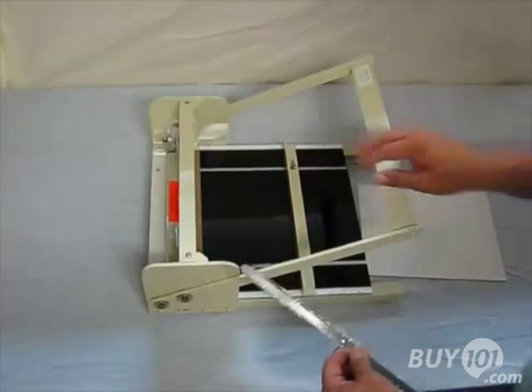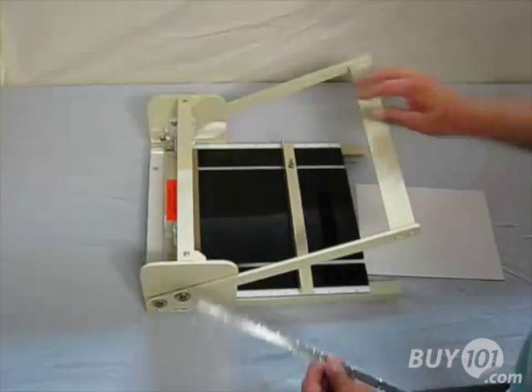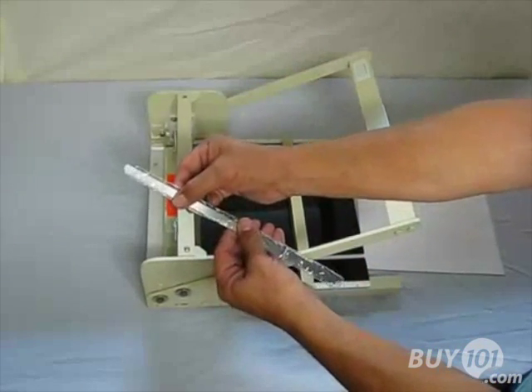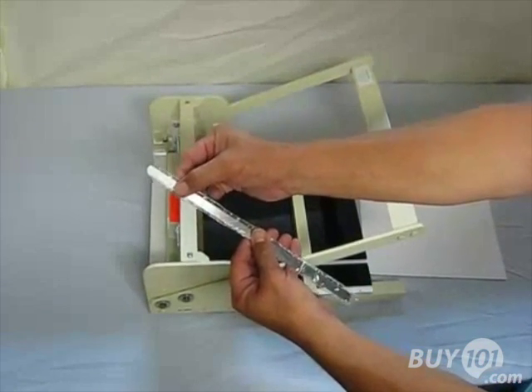This is the HS100 HandyScore machine. It's a scoring and perforating machine. It comes equipped with two perforating blades, a fine and a coarse tooth.